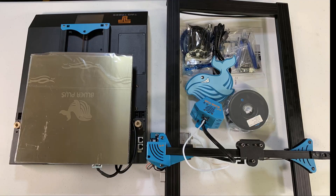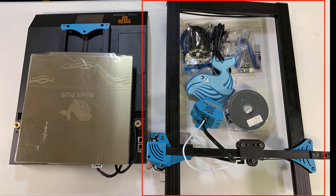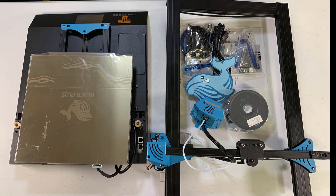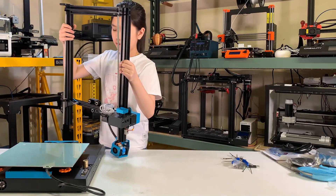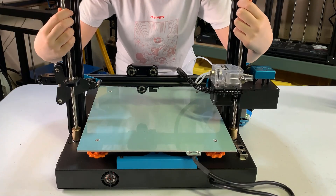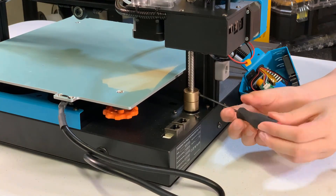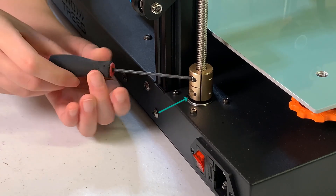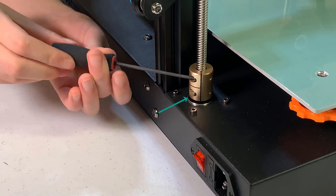The assembly of this printer is very simple. All you need to do is connect the gantry to the base with four screws, mount the hotend, and mount the filament holder on top. I'll connect the gantry to the base first — align the lead screws with the coupler, and use the screws on the coupler to secure it. Make sure the bottom screw is used to fix the stepper motor. Do the same to both sides.